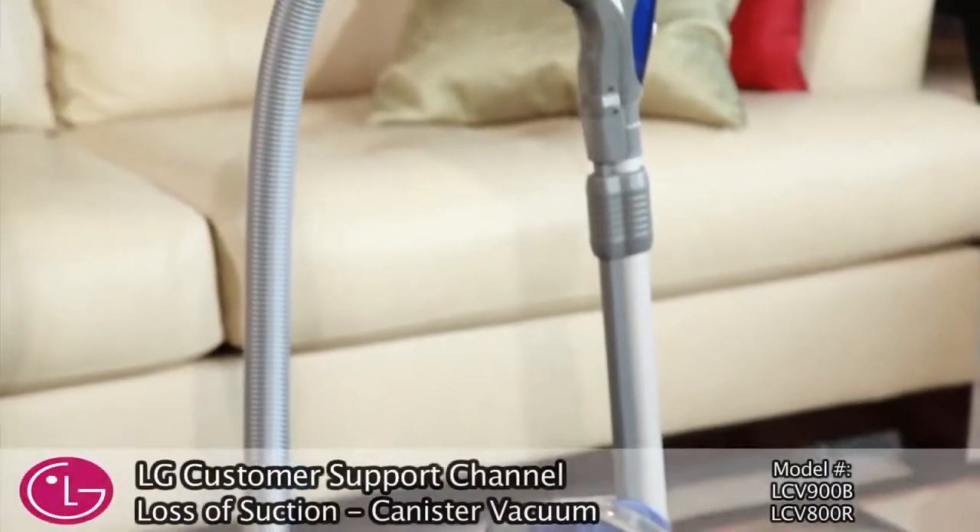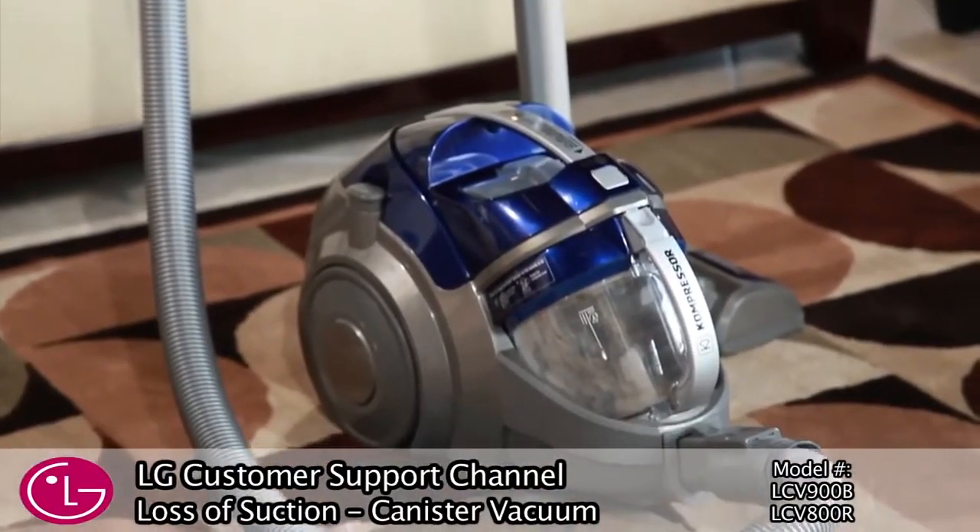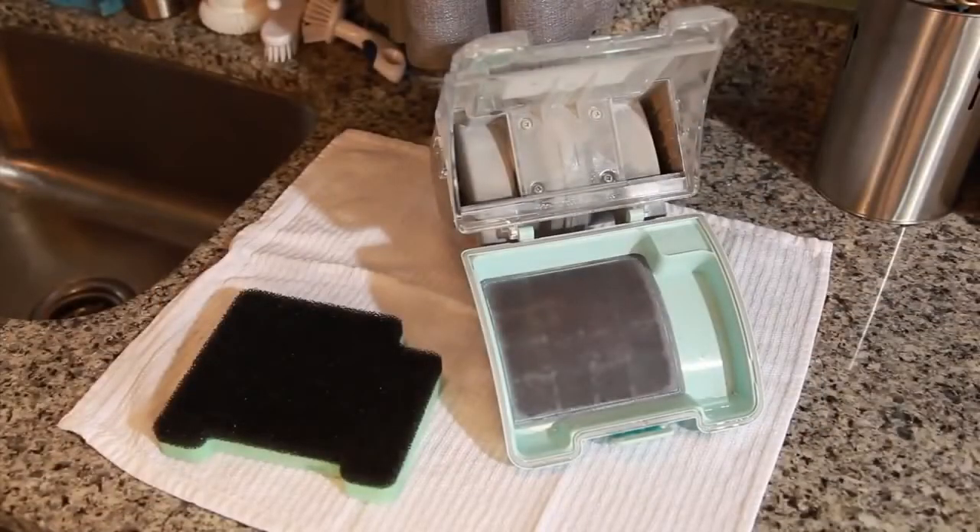If you are experiencing a loss of suction or poor cleaning performance from your LG vacuum cleaner, the first and most important step is to check your foam pre-filter.